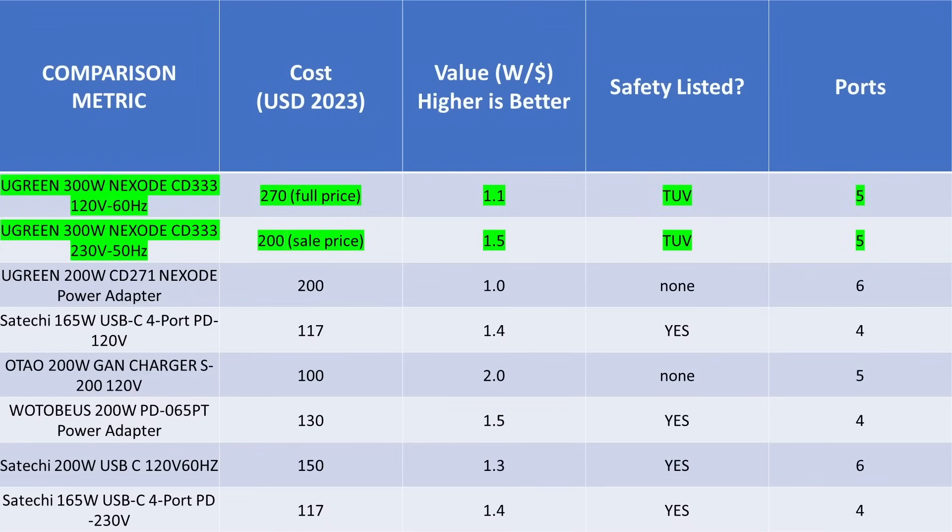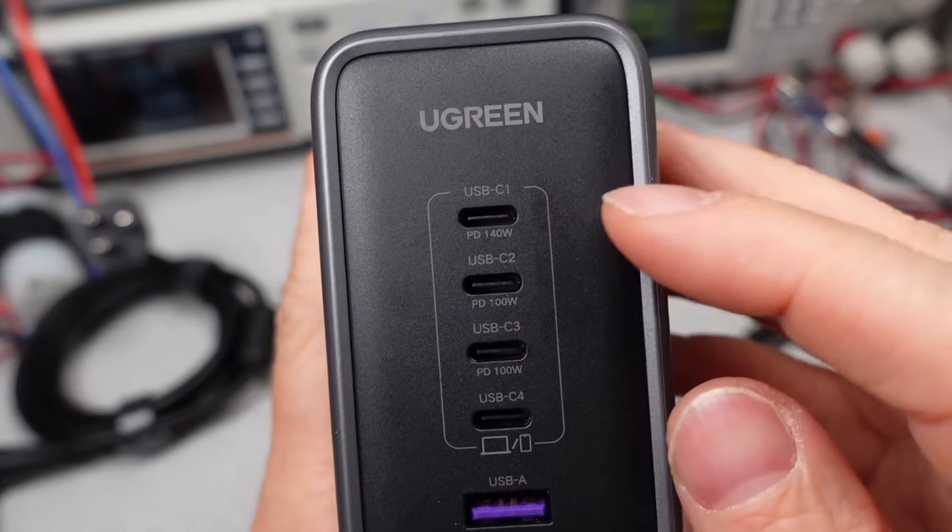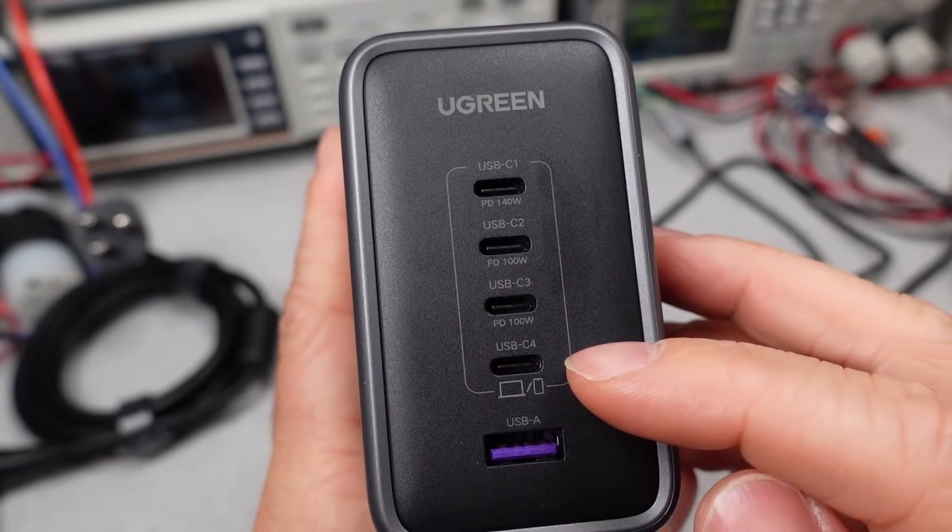Let's talk about value. Comparing larger adapters, at full price this adapter represents fairly low value — not quite as bad as the 200 watt adapter from Ugreen. It does seem to be perpetually on sale though, and at $200 it falls into the average value range compared with other well-performing adapters. It's slightly better value than the Satoshi 165 watt, making it competitive with the market. They seem to have done their research on price point, and considering you're effectively getting three 100 watt adapters, it starts to make more sense.